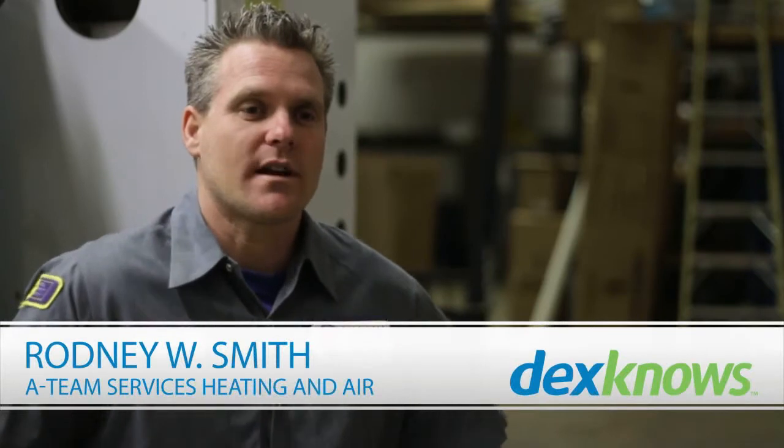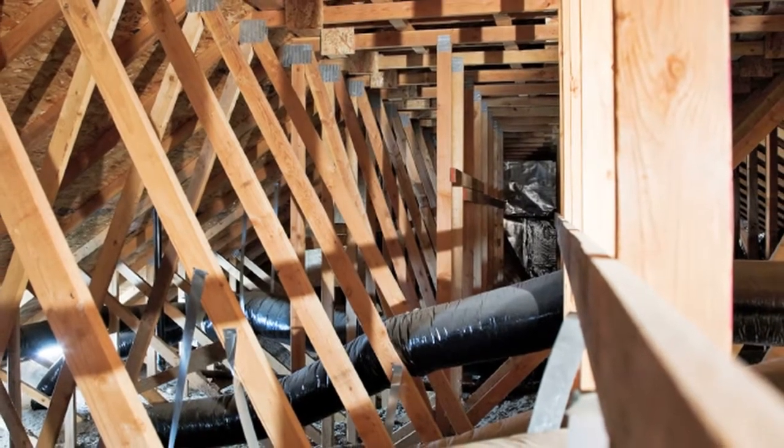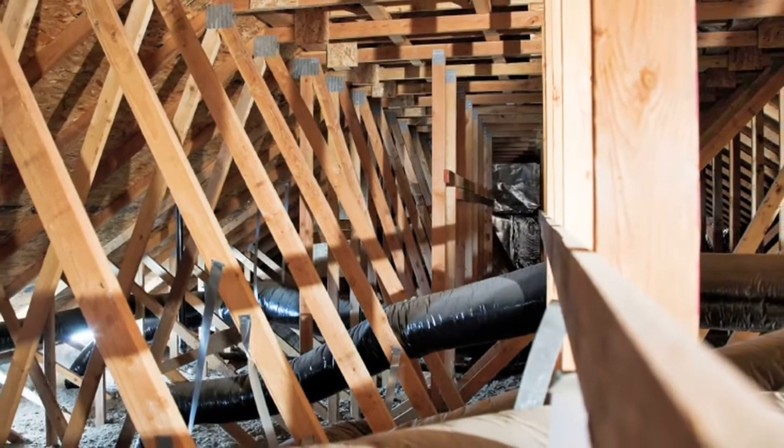Several things we do to check your ductwork include using cameras that can go inside your ductwork so we can see if any of the ductwork has come apart or if it's dirty. A couple of things you want to make sure of with your ventilation is that you have no air gaps and none of the ducts have come off.